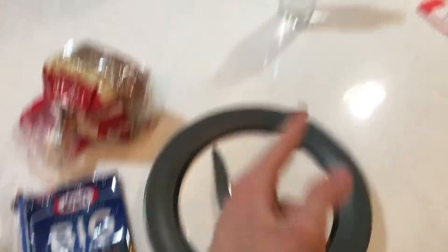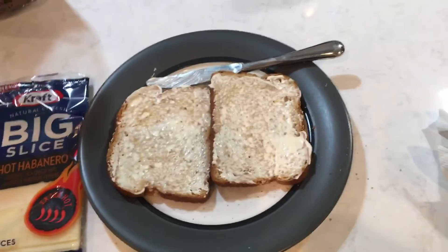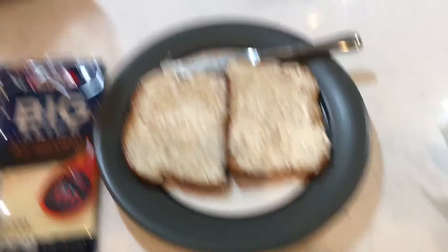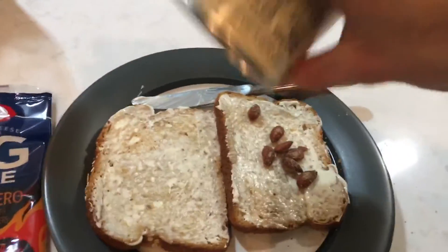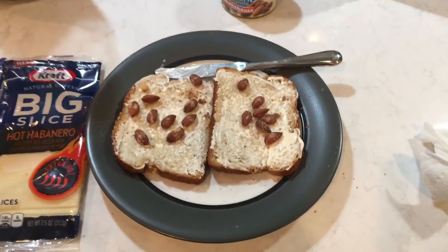Here's what you're gonna need: meat, cheese, bread, almonds, mayonnaise, a knife, a plate, and of course a bottle of water. First off you need the bread, then your knife and mayonnaise. Now you're thinking, 'Well, I could have done that myself' — yes, but you need the secret ingredient: almonds. Just go ahead and sprinkle some on there.